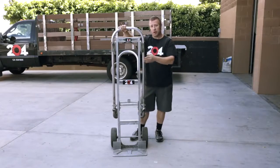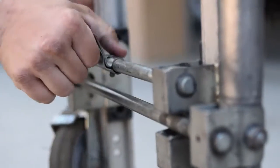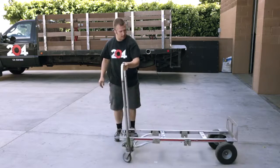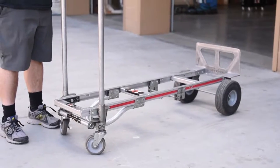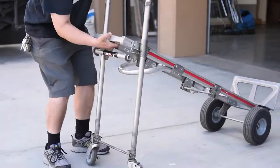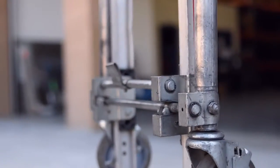But the cool feature about this is you can actually take this in the back, undo that lever, pull this out — you've got a four-wheel cart. Once you need to go back in your upright position, just pull right here, slide that back down, pop that back into place.